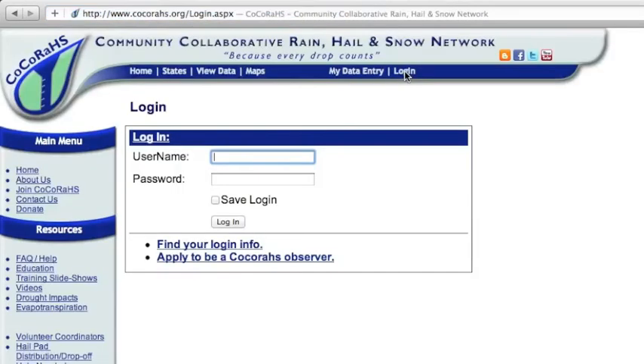Go to the CoCoRaHS website and click login at the top. Then type in your username and password. Remember that it's case sensitive. Then click the login button to enter your rainfall amount.